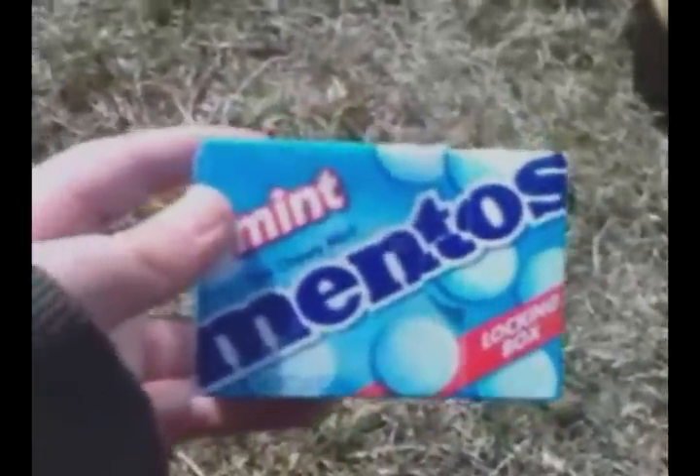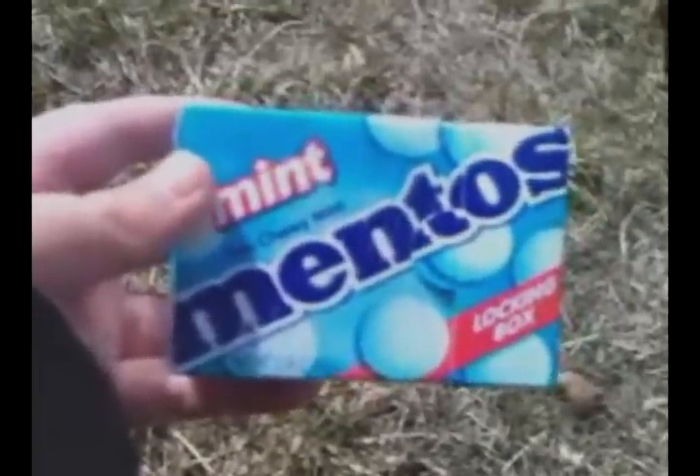For the first part of my experiment, I'm going to be doing the control so you can all see what it's supposed to do. I have the normal Diet Pepsi and the Mentos. At step one, I am going to open the Diet Pepsi to release all the carbonation, so hold on while I get it.